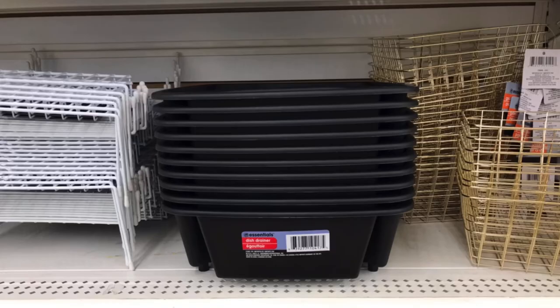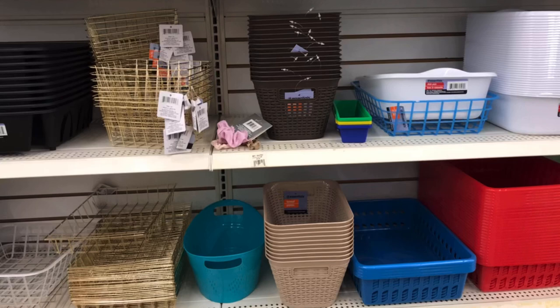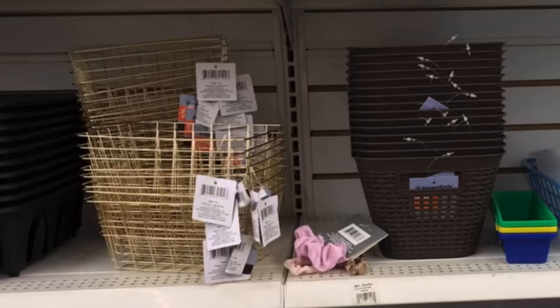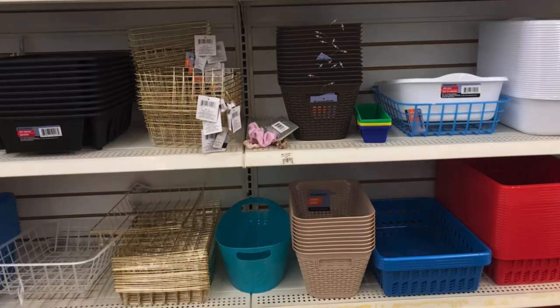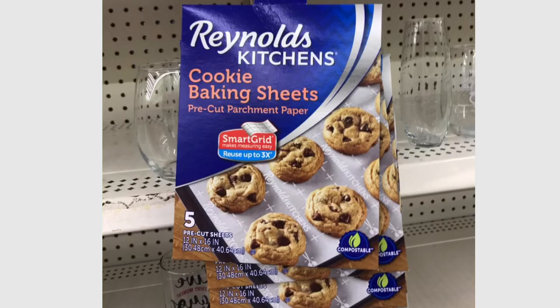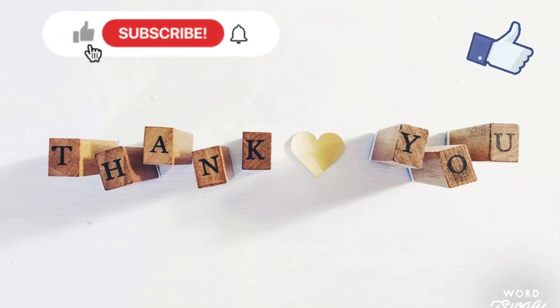They had the dish drainer in black and shelf organizers — so many different baskets, including wire gold baskets. And for Father's Day, the little tan and brown ones to give gifts are the perfect size. They had so many to get your home organized — you could easily overspend just on organizational products alone, not to mention the great finds in the makeup department. And the Reynolds Cookie Baking Sheets pre-cut parchment paper — you do get five. Thank you for coming with me to the Dollar Tree today. Don't forget to hit that thumbs up, ring the bell for notifications, and until next time, I'll see you then.